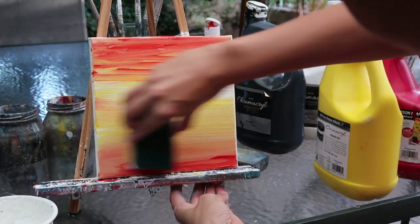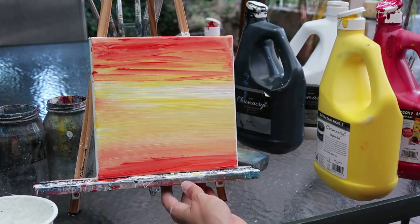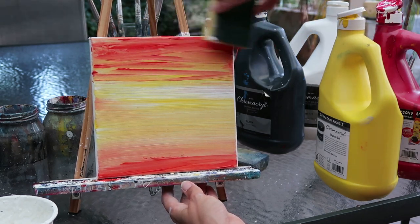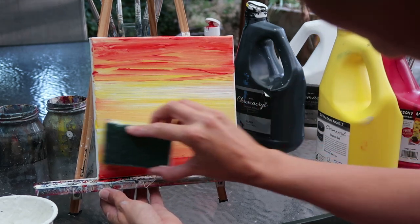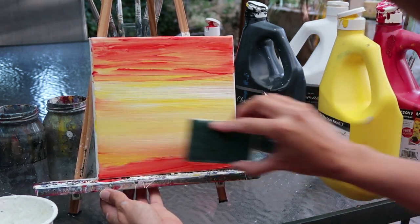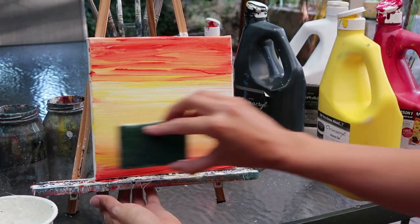I'm just exaggerating with a little bit more red pigment now to really highlight some of that contrast. Painting is all about that gorgeous sense of contrast — going from light to dark areas — so it's giving that sky a more dramatic feel. But notice I've still got some yellow underneath, and if you feel you've lost some of that yellow, just go back in with a little hint of yellow on the brush.